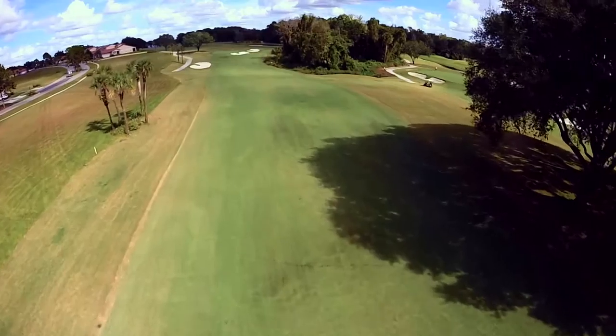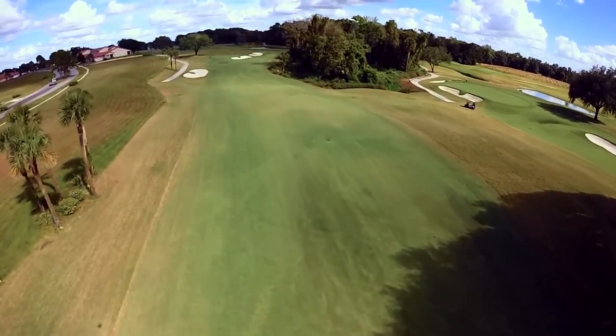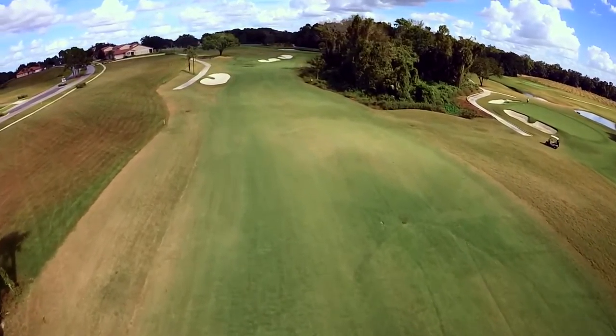The green is surrounded by rough and bunkers, so exercise caution before attacking a tight pin and be ready to accept the outcome if you make an aggressive decision.